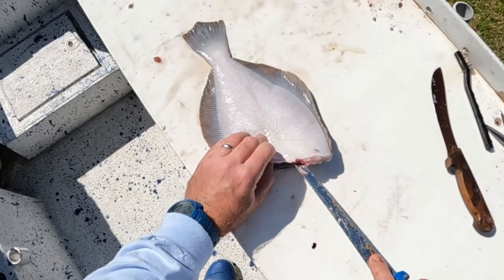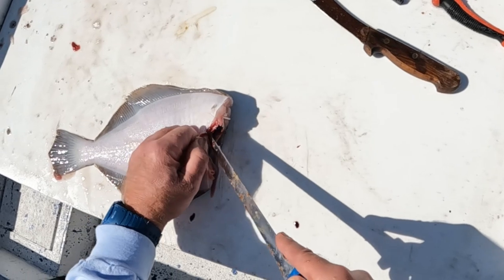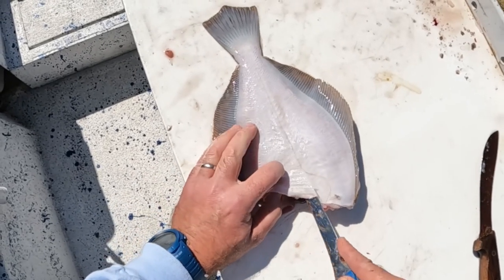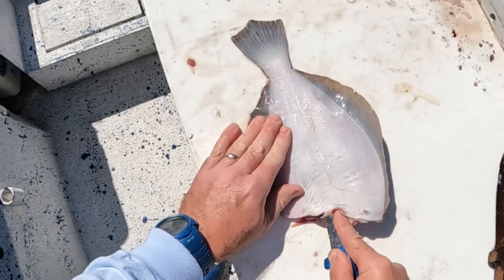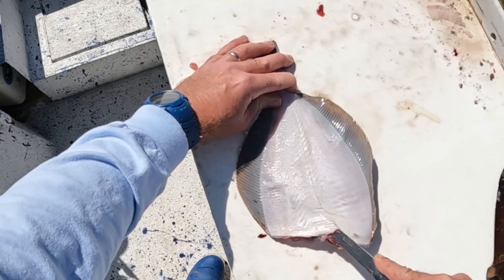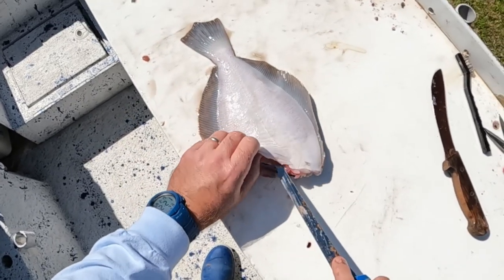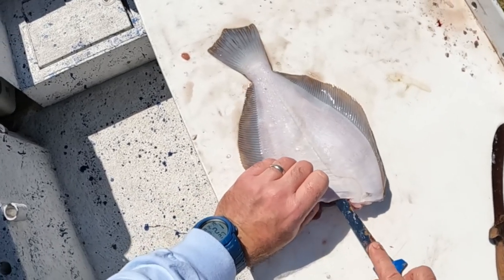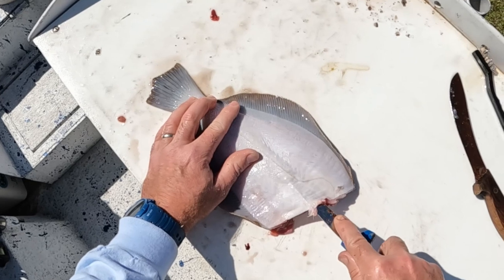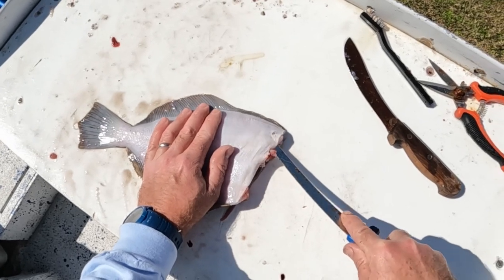Flip it over — we're going to do the same thing on this side. One of the hardest parts is getting that blade started in on the white side, because the white side is your thin side. We're going in, all the way down here by the tail, working that blade — you can see that blade right there. Work it all the way down and out, come back in, work it right over that spine. You can feel that blade on that spine. Work it all the way out to the edge.